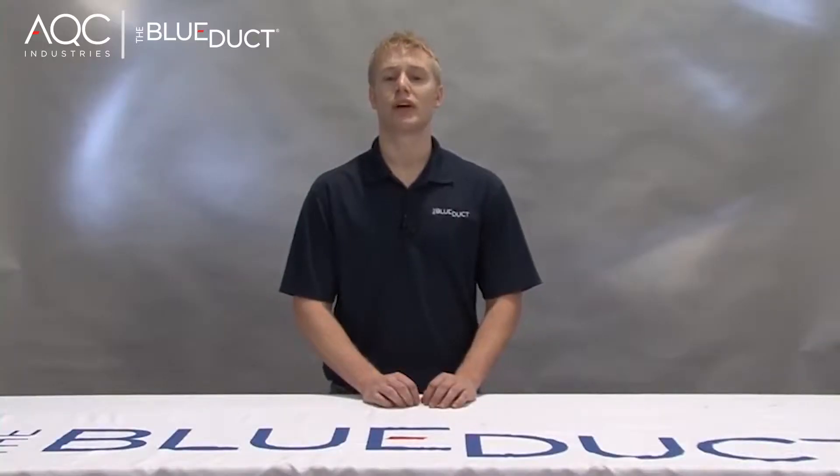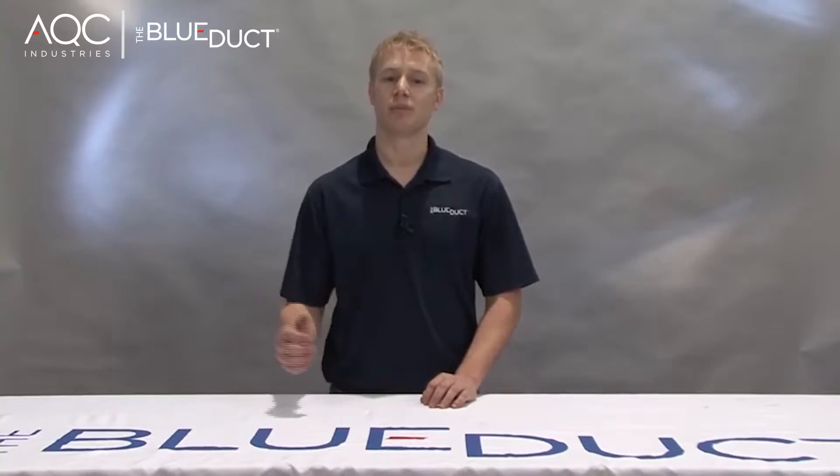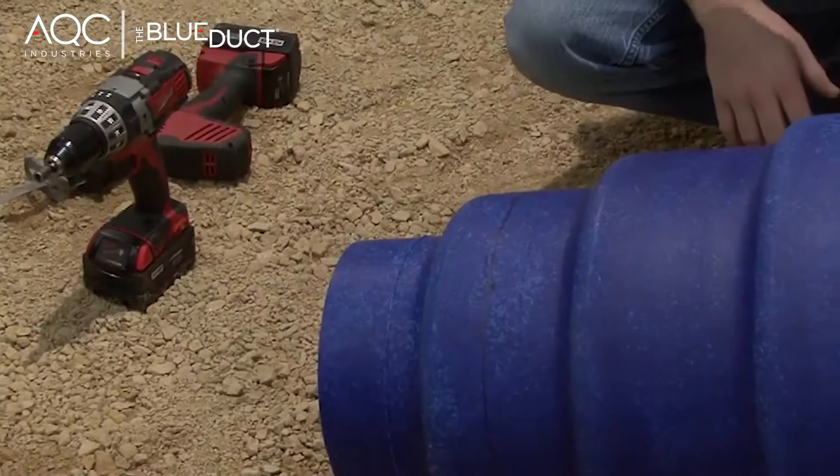In this segment, we will show you how to cut and connect non-flange ducts and fittings. Some of these components may include the blue duct components that are 6 through 18 inches in size, including straight duct, elbows, and reducers.